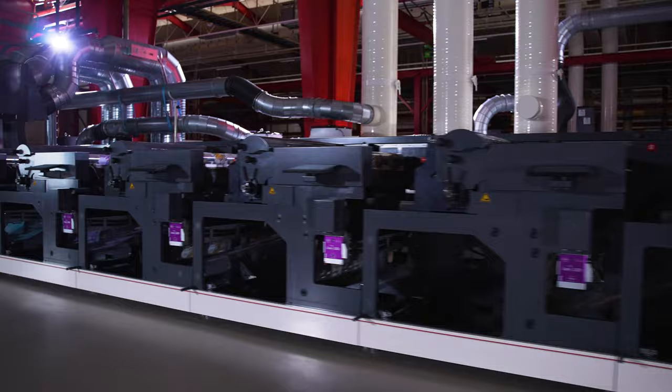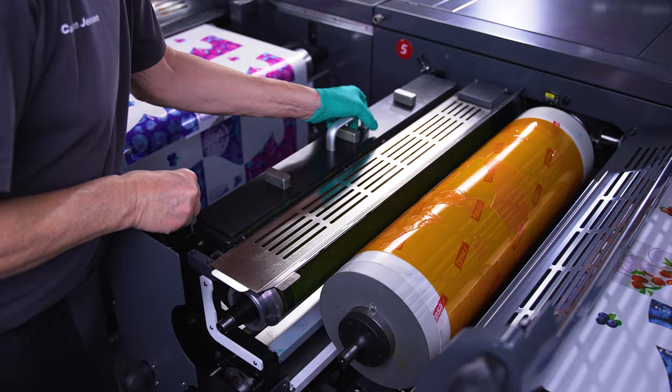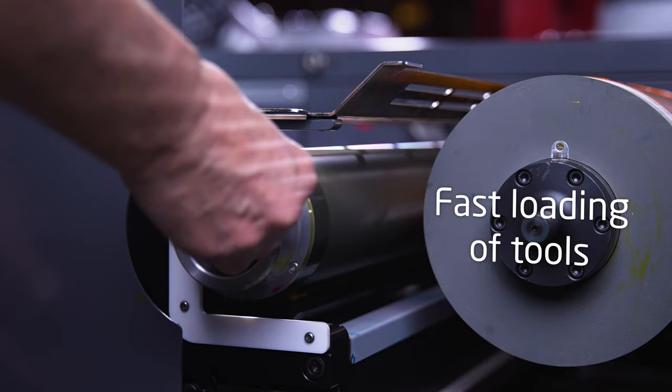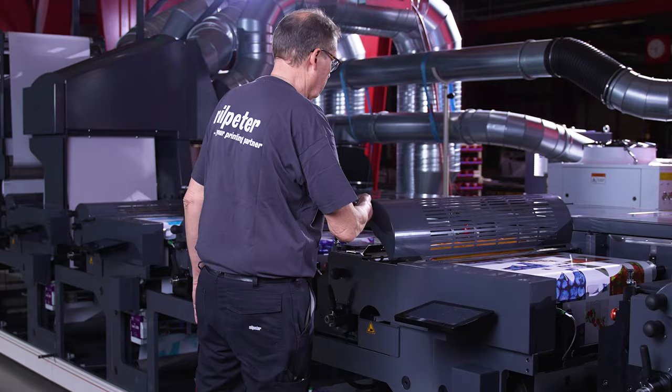The FA26 is designed with all the latest automation technology features. Designed for fast loading and run-in of print jobs, allowing you to maximise profitability.